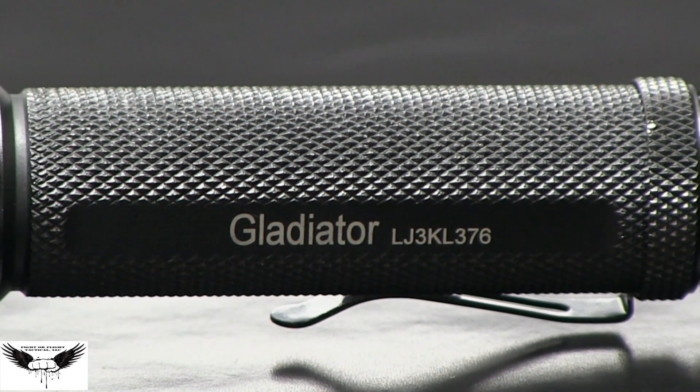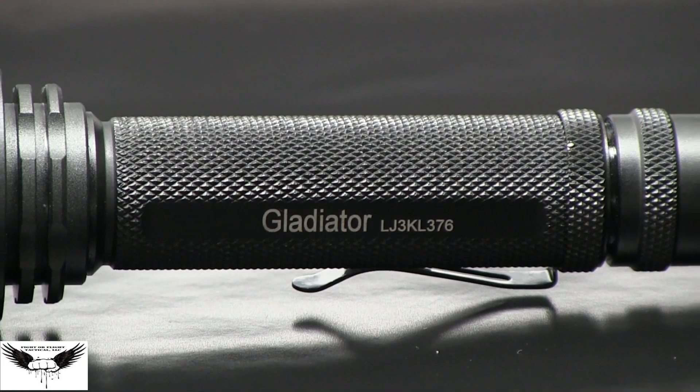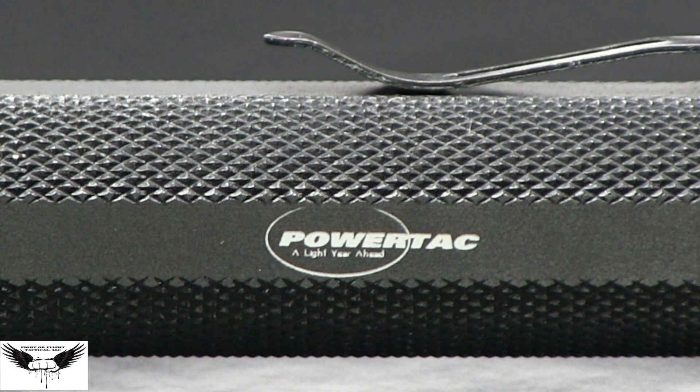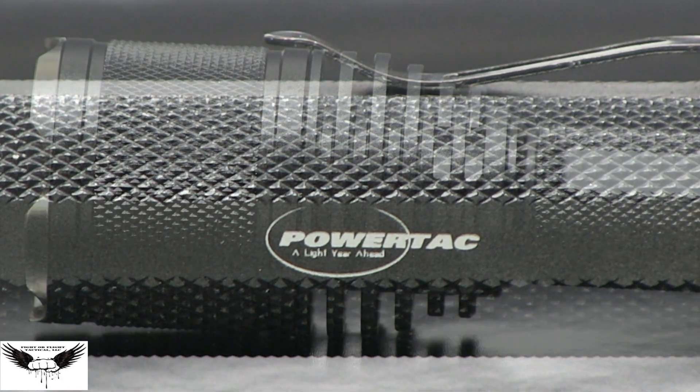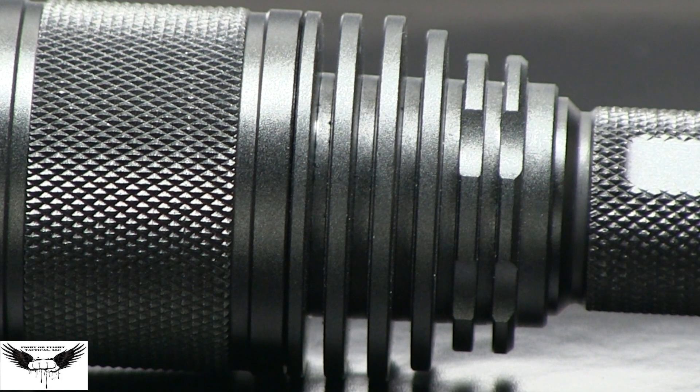The Gladiator also features auto memorization for all brightness levels. A reverse polarity protection circuit protects electronics against damage caused by improper battery installation. The Powertac Gladiator features a superior heat sink for quick dispersion of heat to protect the LED and electronic components.